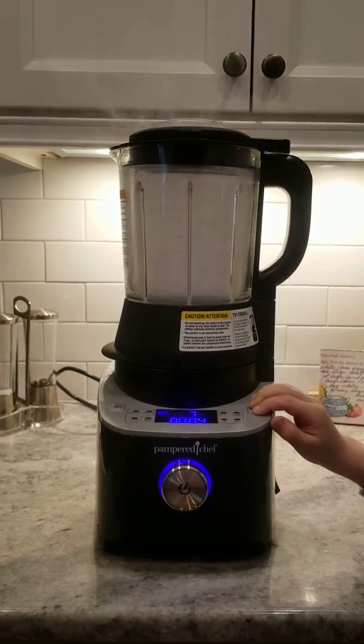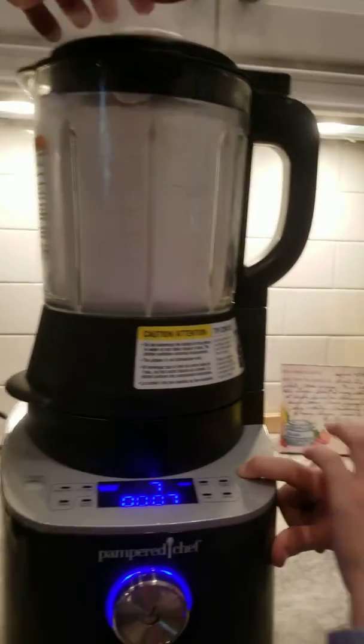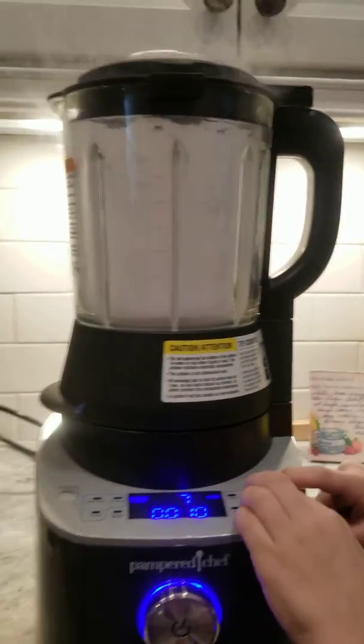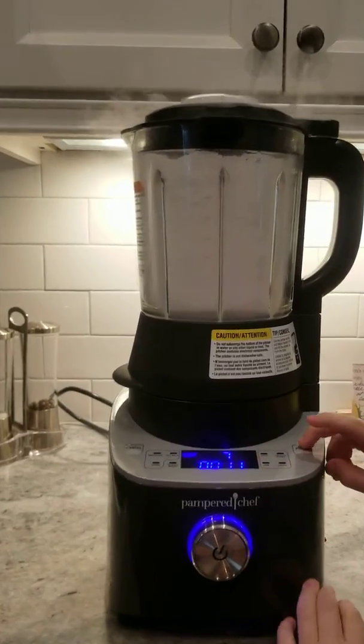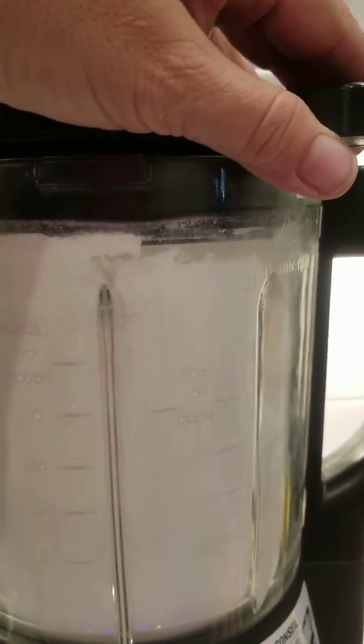I know, it looks like we've got a witch's brew. It's not Halloween anymore. I know it's not Halloween, but look at this. Oh my goodness, how fun would that be for Halloween?